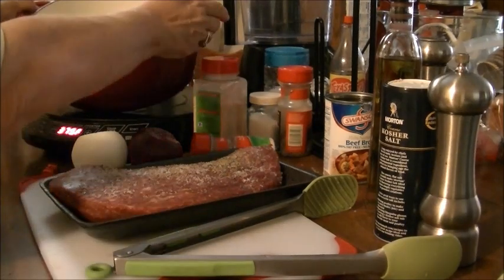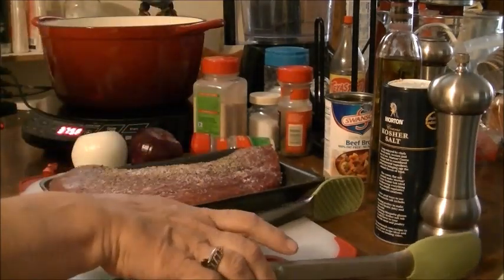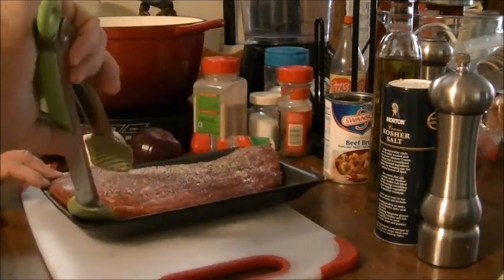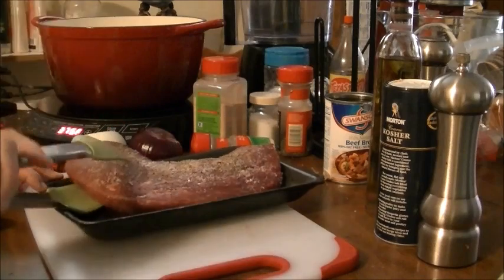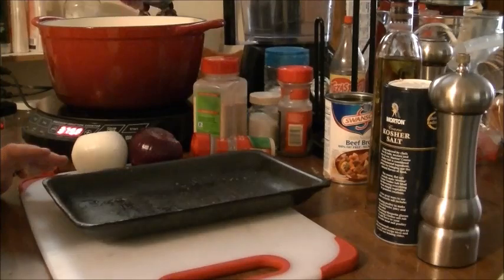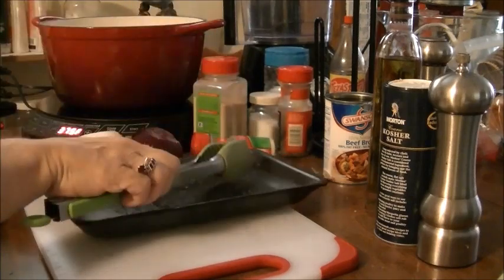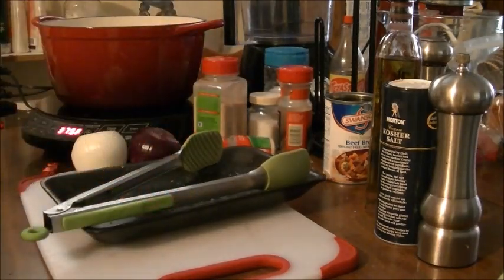Alright, it's hot. I'm going to go ahead and put this steak in the pot and sear it. I'm going to let this sear until it gets a good brown coating on the outside. When that finishes, I'll bring it back.